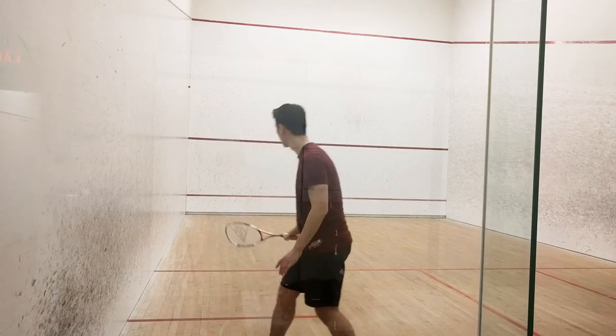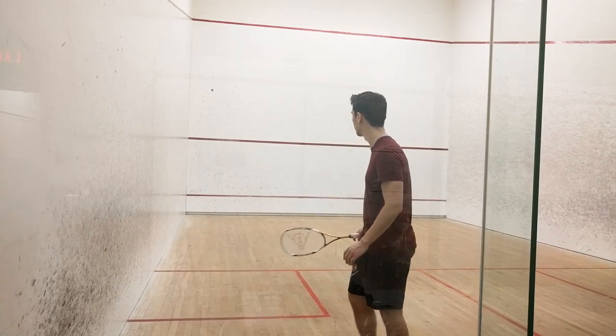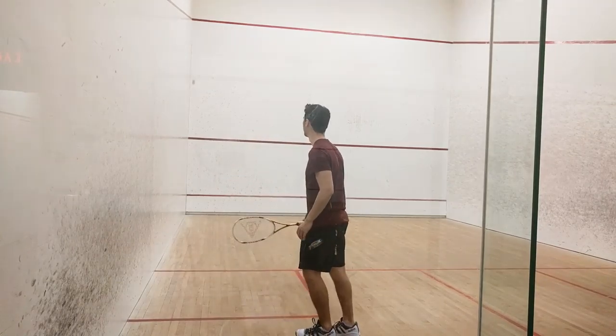It helps if you pick a spot on the front wall above the service line and aim for that spot every time with the same power in your swing. If you can do this 10 times in a row, move on to backhand drive level 5.